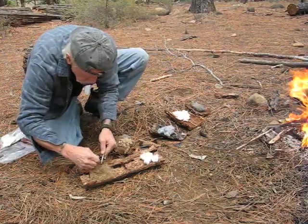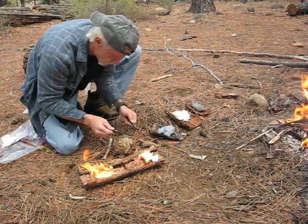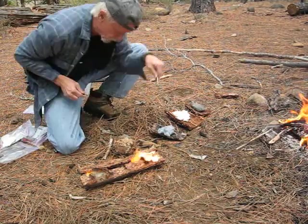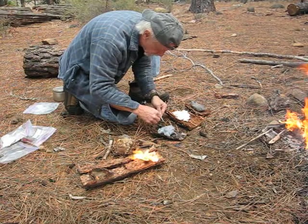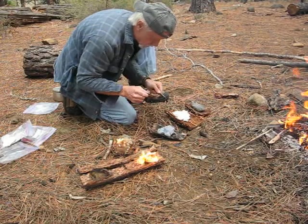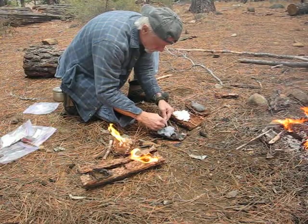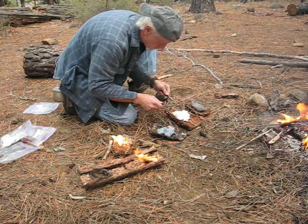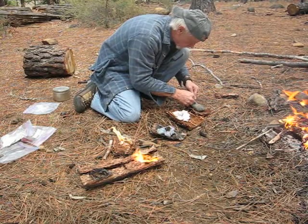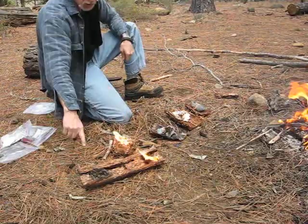And there we go. This is some of those natural type things you get — I'll show you in a second. Get the lint going. There we go. Color paper — I haven't had too much luck with that but I've got it going there. And then steel wool. So I've got all of them going right now.